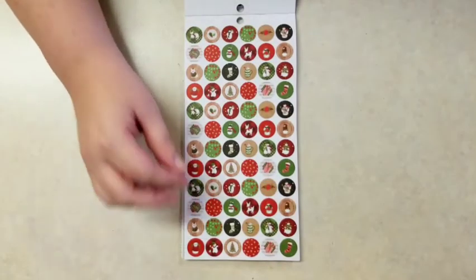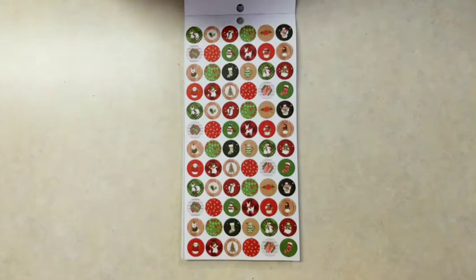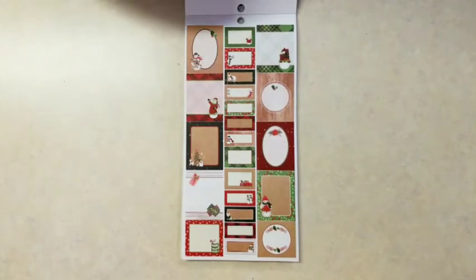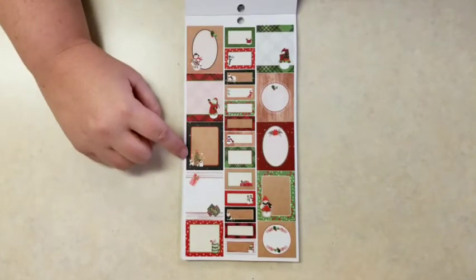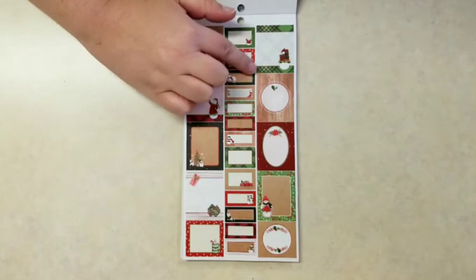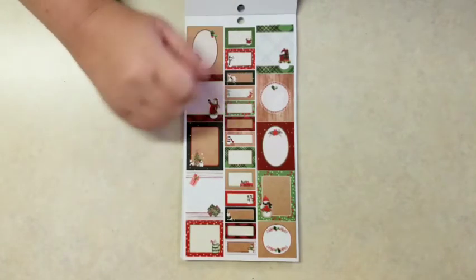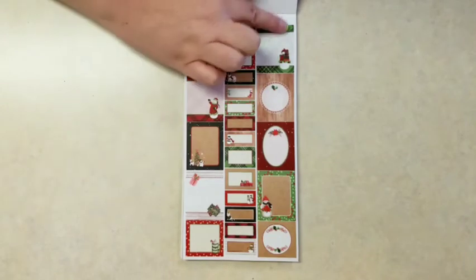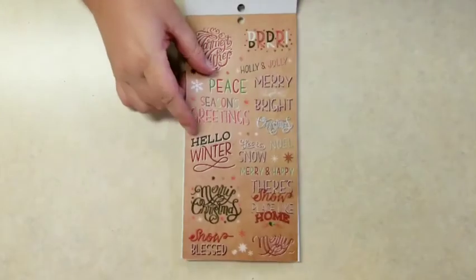And these cute little icons, and more planner boxes, and a little snowman, reindeer, and tree. These little boxes down the middle are really cute — really small. Perfect for Minnie, or maybe Dashboard or the Skinny Minnie. Really cute.